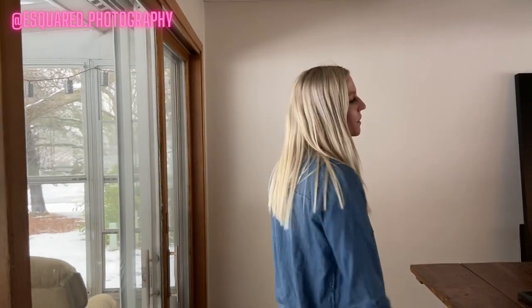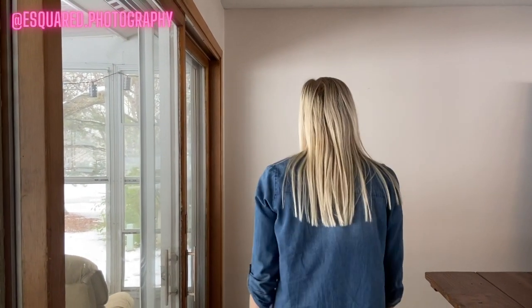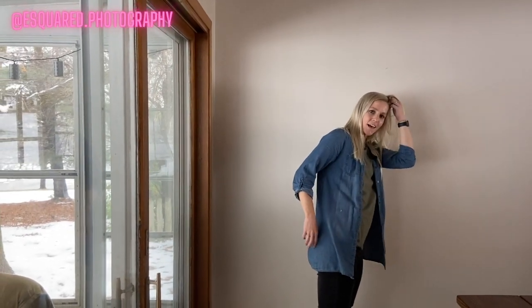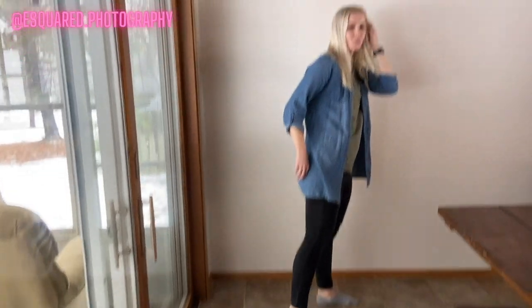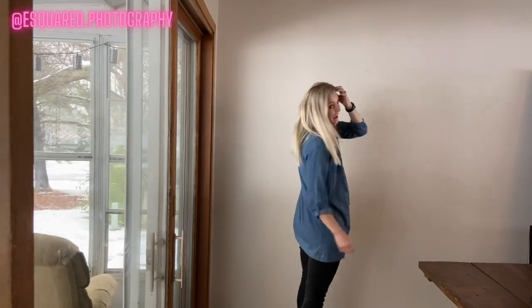Not only do we have our models walk towards us, but we also have them walk away from us. We just say we'll tell you when to turn — so they start walking, we tell them when to turn, and then they turn, grab their hair on this side, and kind of bring it back. It just gives a little bit more of a candid look, like they're peeking right back at you.